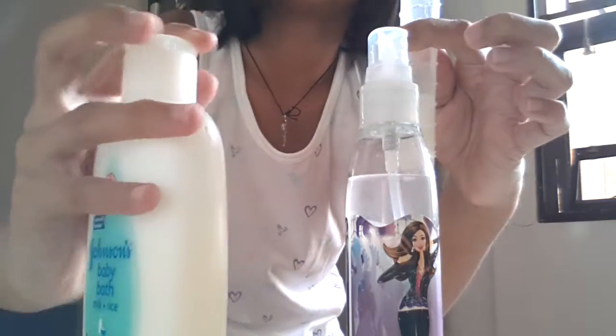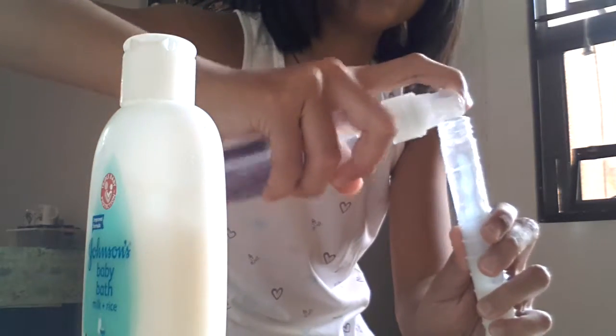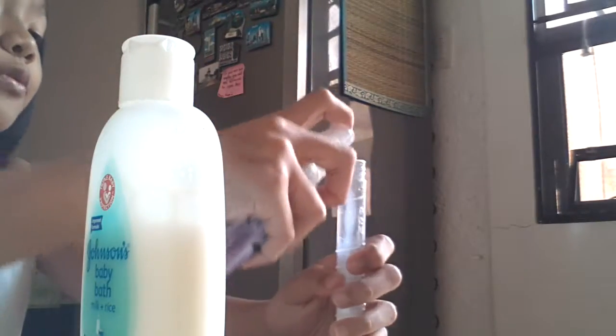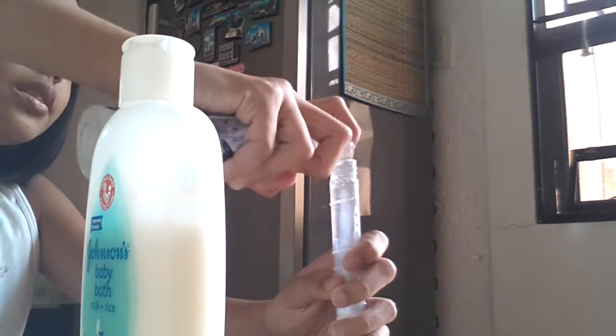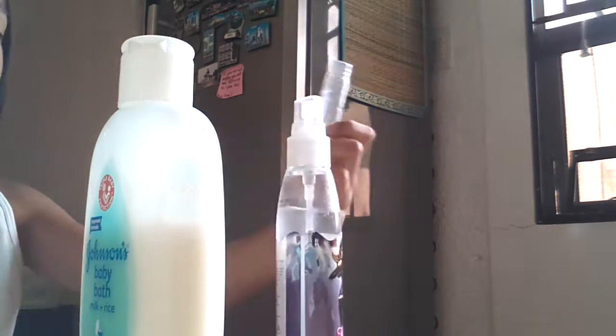That's enough, then put water until it's full. Then it's done — you're gonna shake it.